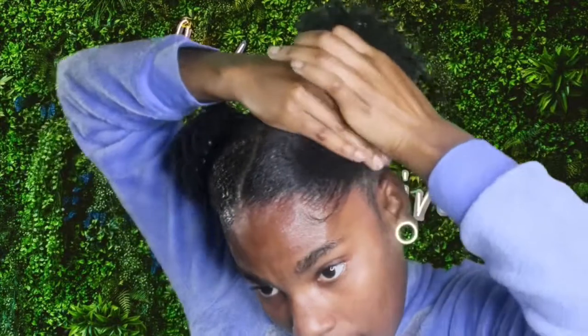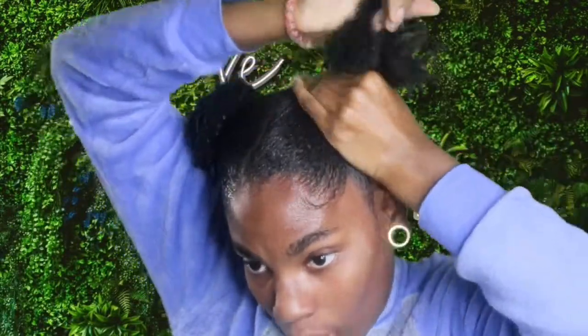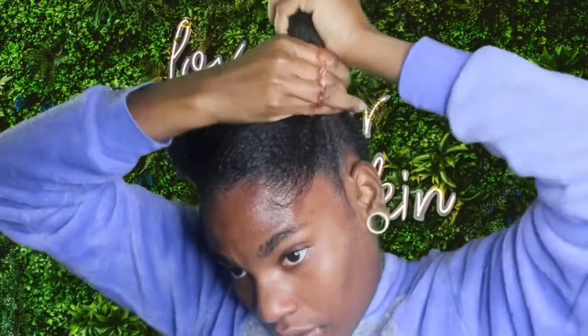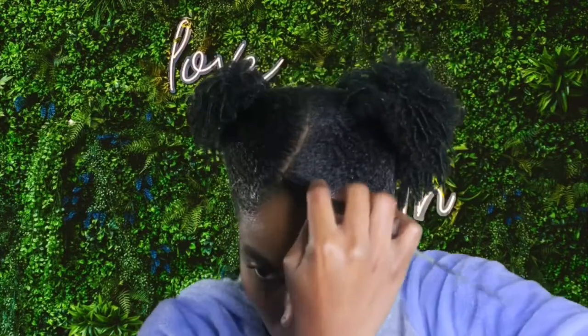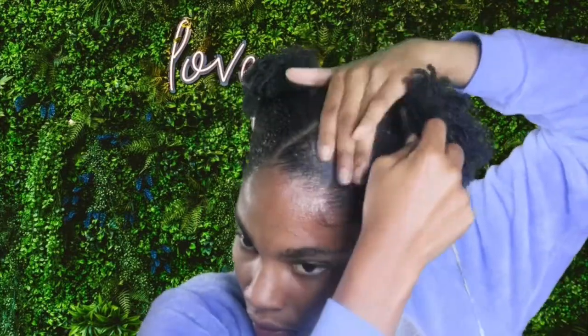Next, I'm going to take it out of that ponytail and make a tighter, permanent ponytail. Boom — my first puff is done. Sometimes I'll take some of that Got to Be Glued and really lay the edges down. Now I'm about to do the exact same thing to the other side.